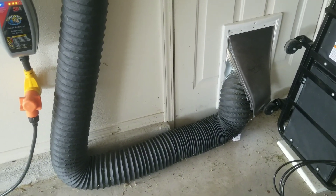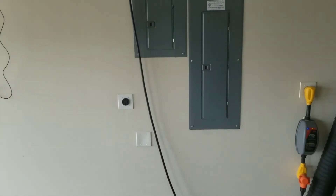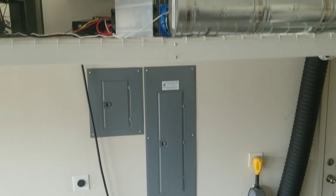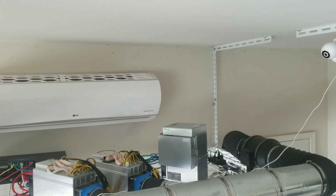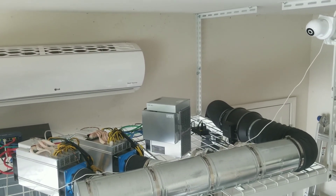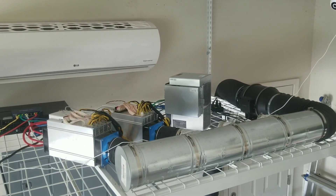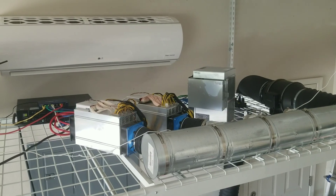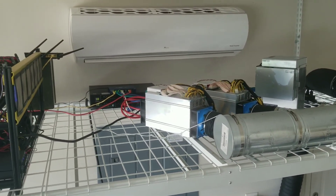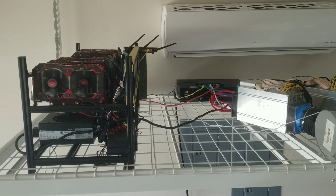My garage is fully insulated — that includes all the exterior walls, the ceilings, and also the garage doors. The garage is cooled by a very powerful LG mini-split heat pump capable of 22,000 BTU for AC and 24,000 for heat. That's plenty of power to cool the garage; I just leave it at the lowest setting.